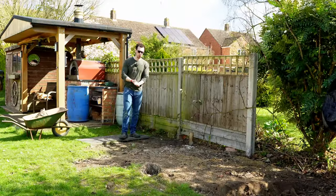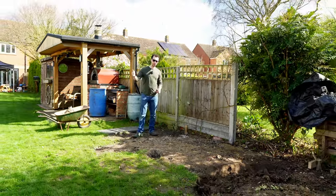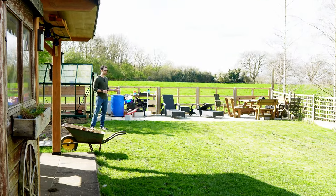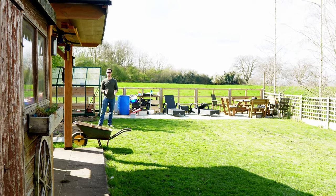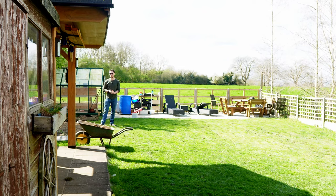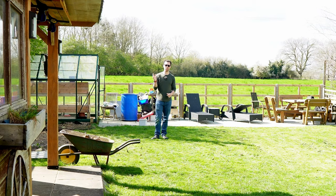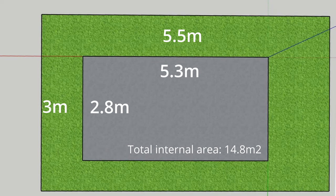The area I've got to work with is roughly six meters in the longest direction and I don't really want to go any deeper into my garden than about three meters. One of the reasons we bought this house was because of the view looking onto a field, so the last thing we want to do is cut that off. Because of this, combined with the fact that I don't think I need more than about 15 square meters inside, I decided to limit the external area to five and a half meters long by three meters wide.